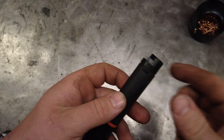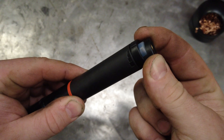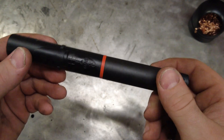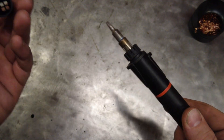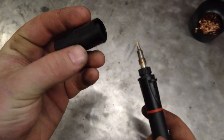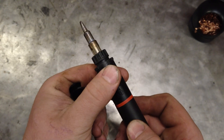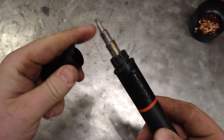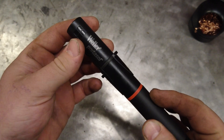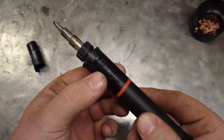Down below there is an adjustment switch so you can control the temperature of the torch head. On the cap you'll see there is a little stepped-off portion, and what that does is prevent the gas valve from being pushed on whenever it's in your bag. Once the cap goes on, that's going to lock out this thing as long as the cap stays put.